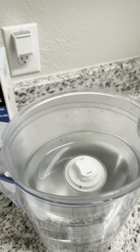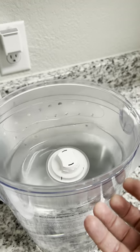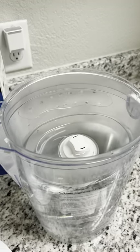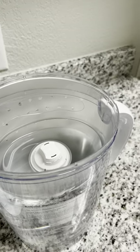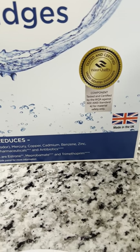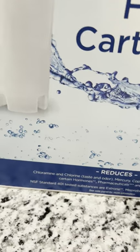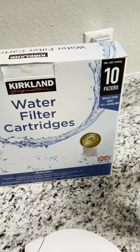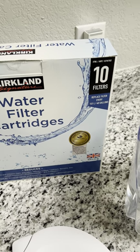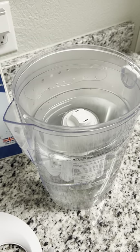I personally run three pitchers through because I want to make sure all the charcoal is out, but two times is the standard and then you're ready to go. It takes about two fillings of the top reservoir to fill the whole pitcher. It removes things like mercury, copper, cadmium, benzene, zinc, certain hormones, pharmaceuticals, and antibiotics. It meets NSF Standard 401, so it's equal to or better than refrigerator filters or the H2O Pure system. If you want to save some money, this is what I did and it really worked for me — good luck and God bless.